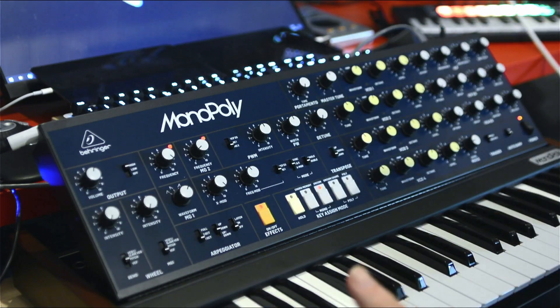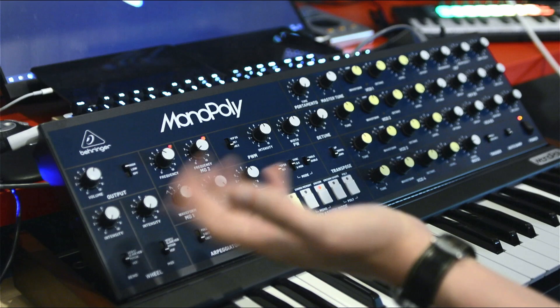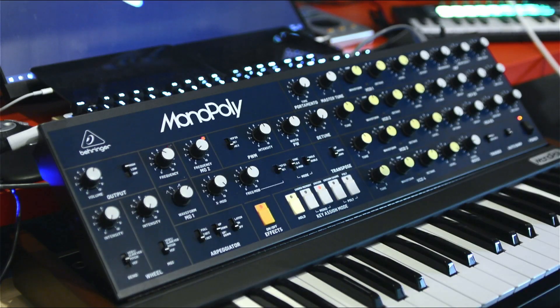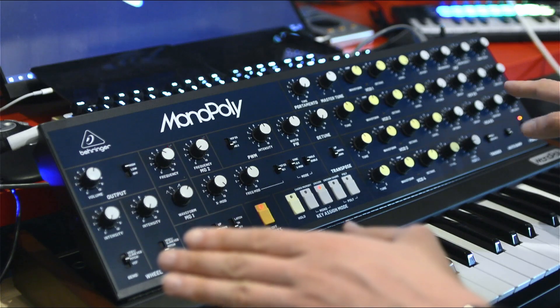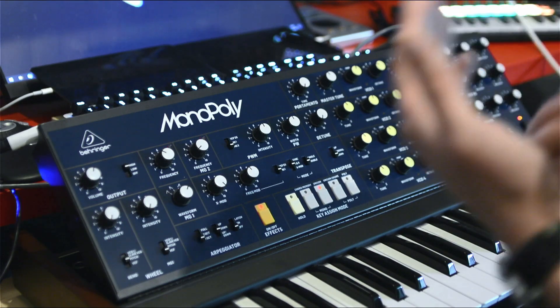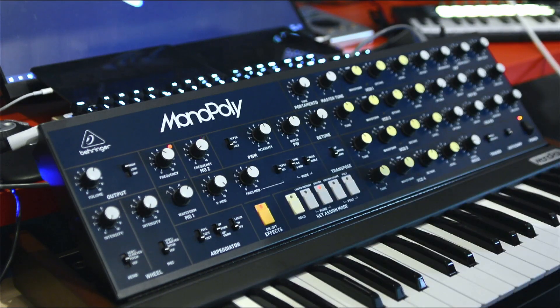I can start hearing that the LFO is digital on the software. This is actually the same problem I have with my Subsequent 37 — I can have frequency modulation on the filter using the LFO, but if the LFO is digital it means the FM for the filter doesn't sound nice or organic. The LFO, being digital, is somehow quantized — when it's fast it starts sounding very artificial. Let's slow it down.